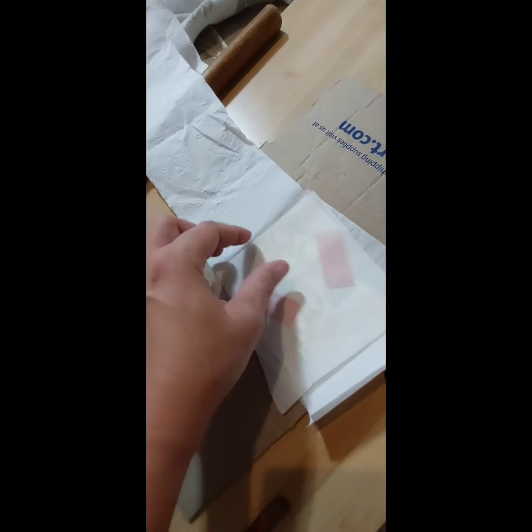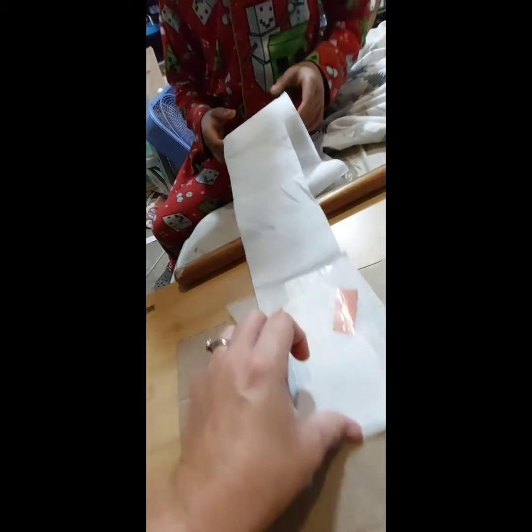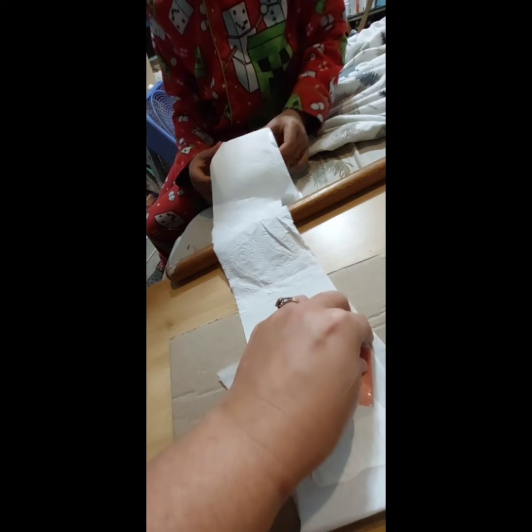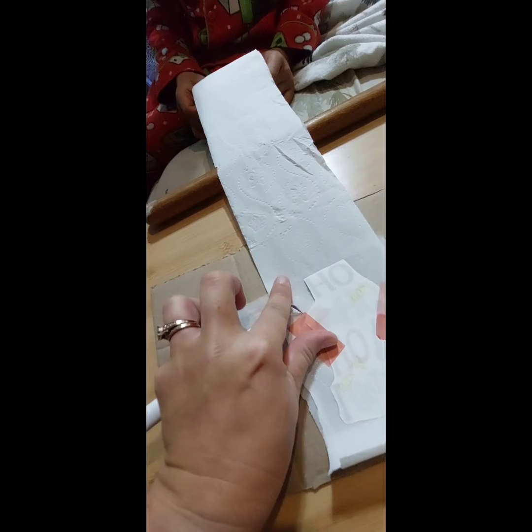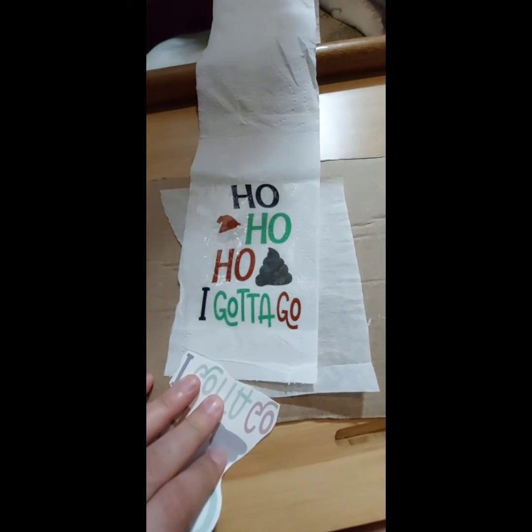Here's the last one. Riley wants to see what it looks like, so Riley's over here with me because he's curious to see what the toilet paper thing is. You can hold it for me while I peel it. Hold it tight. Okay, now I'm going to peel it. What does it say? Ho ho ho, I gotta go.